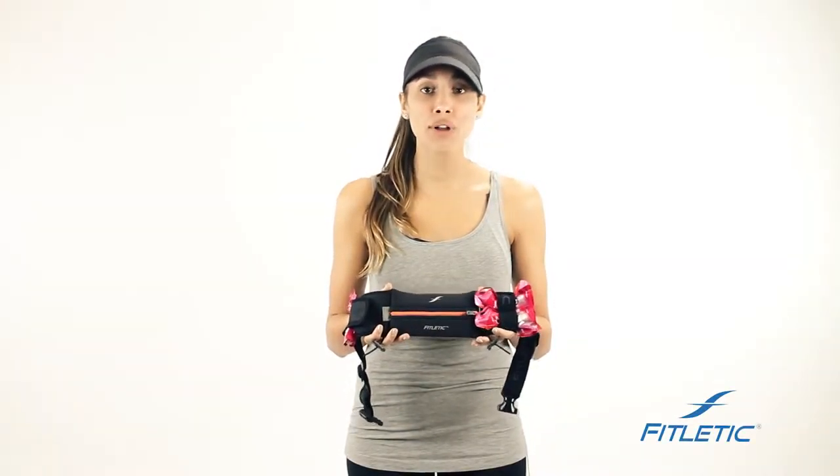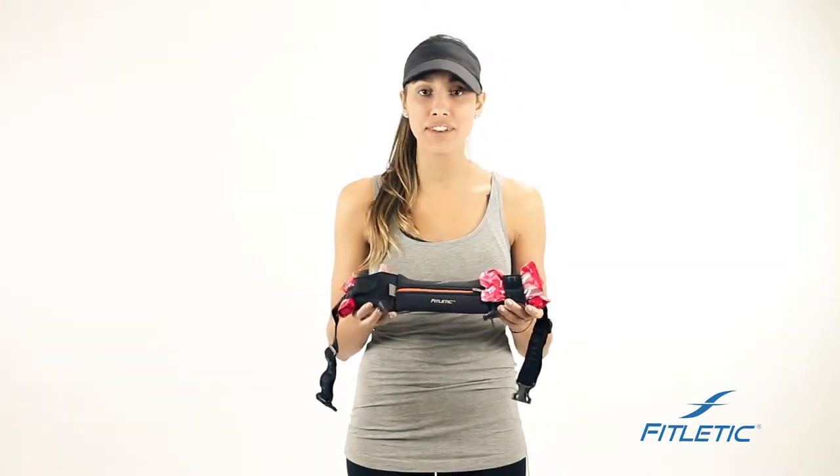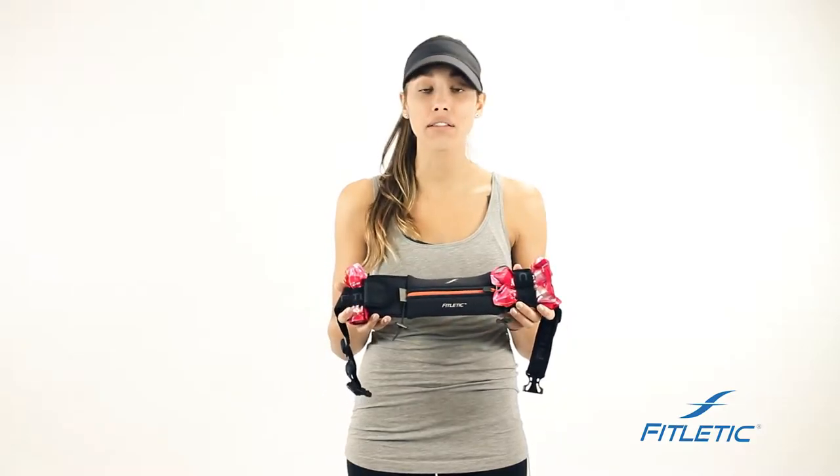Hi guys, we're here with Fitlettic today to do a small tutorial on a few of our different features, some of our different belts, and how we can unleash your performance.